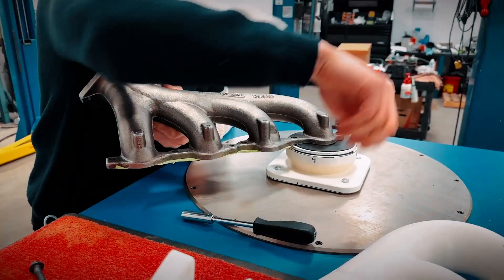Now we've got our OEM manifold hooked up. We're going to run the exact same study, see what the CFM is for this one, and then go from there.